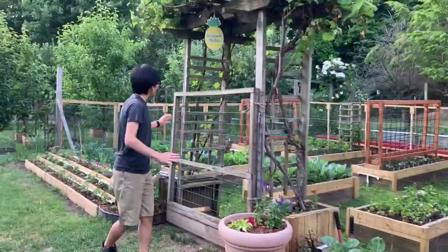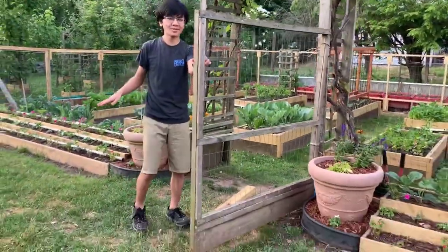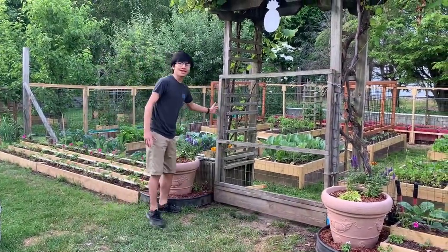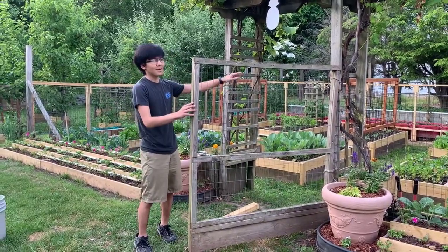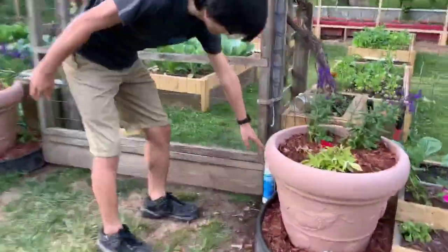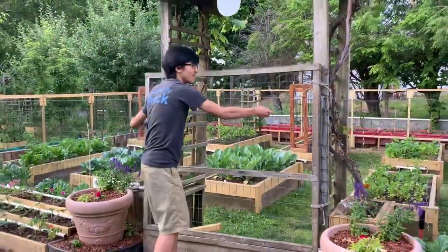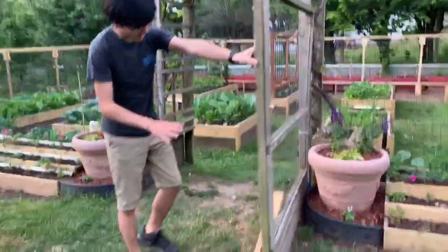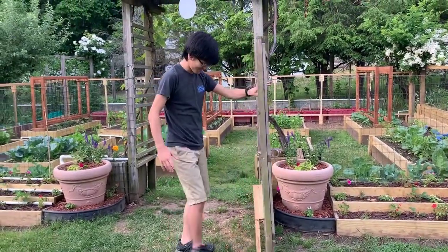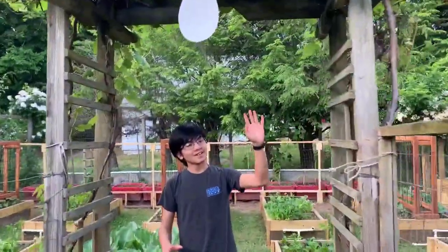My dad has updated the gate to my mom's garden. As you can see when I let go of it, it just swings back now. It usually gets caught on the hinge in the back, but he added a hinge down here to make the gate easier to open and close. He also updated the door stop system so that it's longer, so now we should be able to go into the garden and not get hit by the gate.